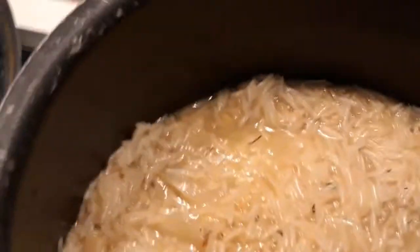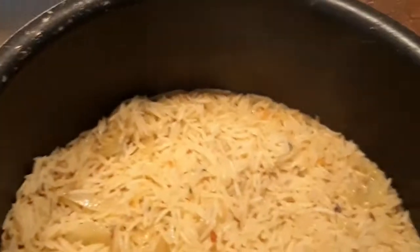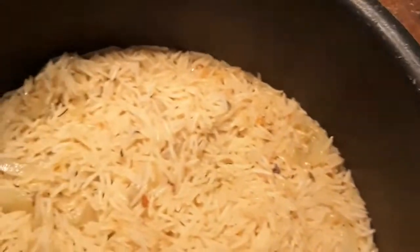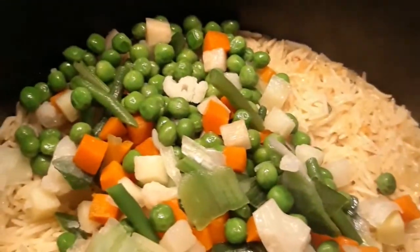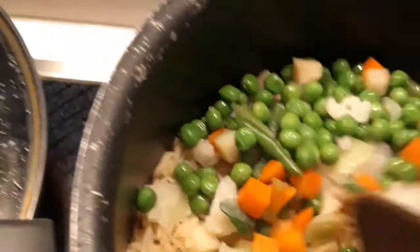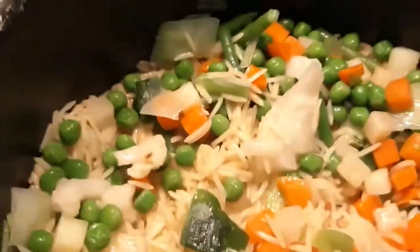At this point we just add a bit of water — not too much, just like this. Don't close it, we'll come back later. Yes, let's add our veggies. You just use a spoon to spread it like this, then we'll use our foil paper to close it.